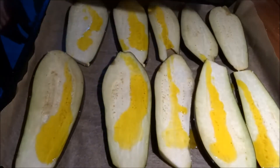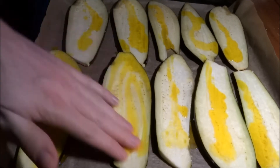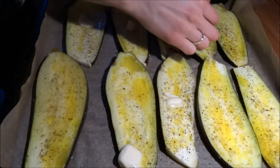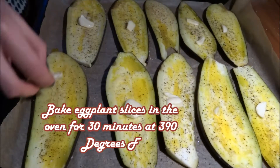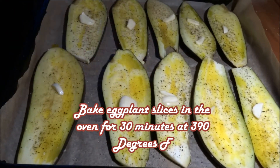After that you're gonna want to pour some oil on top of the pieces of eggplant and just rub it in using your fingers. Then cover them with black pepper and a little piece of garlic on each, because that's gonna give them a nice taste while they fry in the oven. We will put them in the oven for about 30 minutes at 390 degrees Fahrenheit, which is 200 degrees Celsius.